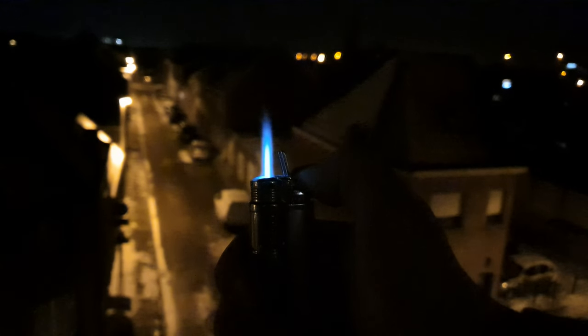Now in comparison to this jet flame, as you can see it's almost nice and straight. You can even use it sideways and also upside down even, as you can see.